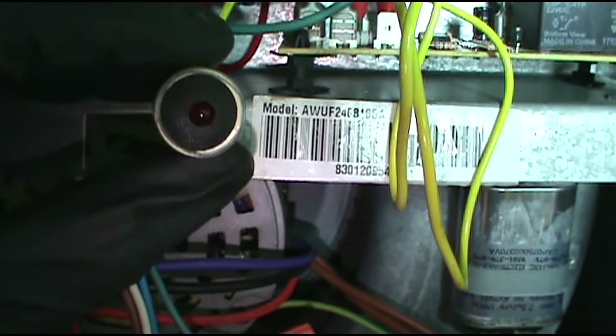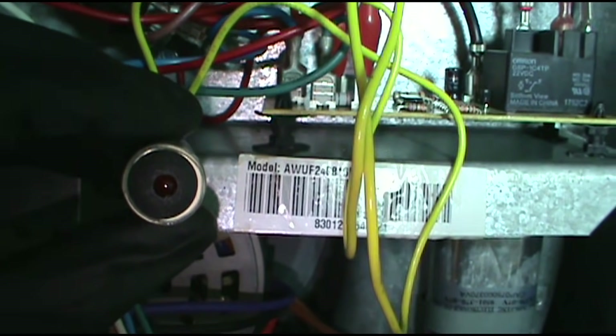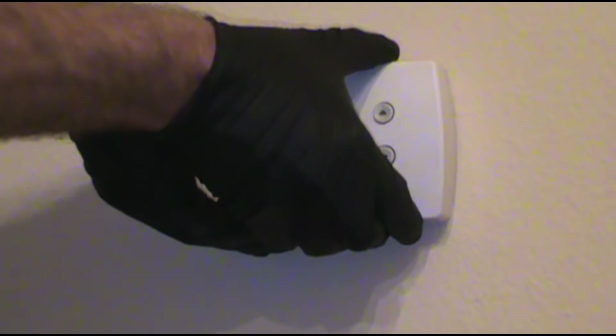Now we're going to disconnect the T-stat wires and take it wire for wire. I'm going to leave the light so it's visible from the thermostat. If you see a light, you still got a short. Once the light goes out, the short is fixed. Alright, I'm going to pull the cover off the thermostat and get to the wires. Not all of them come apart that easy, but a lot of them do.